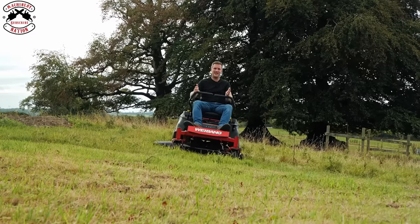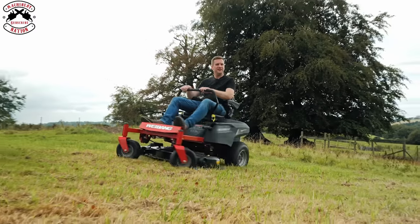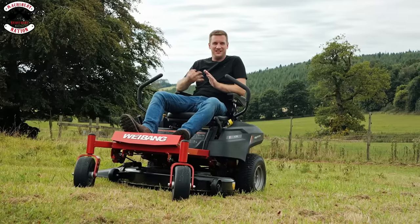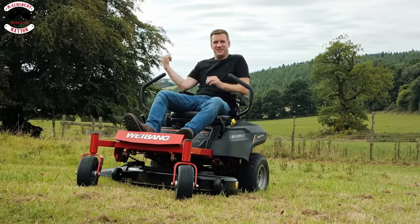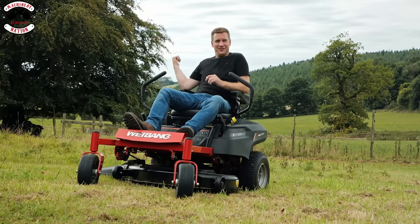So: build quality — tick. Comfort — tick. Mulching — tick. Side discharge in lush green grass — tick. Side discharging in horrible tall dry thistly grass — tick. And on the slopes — tick. It's got some great positives about this machine.